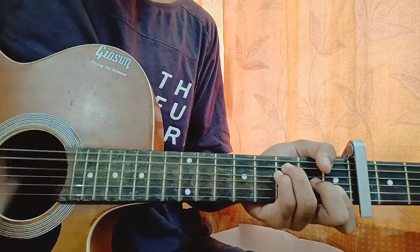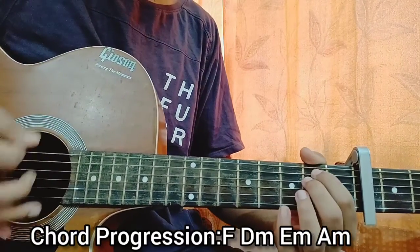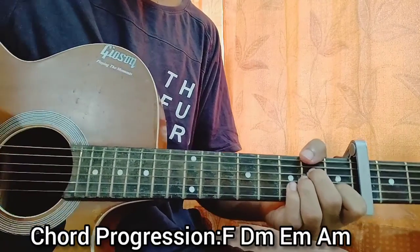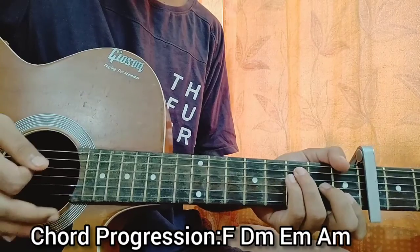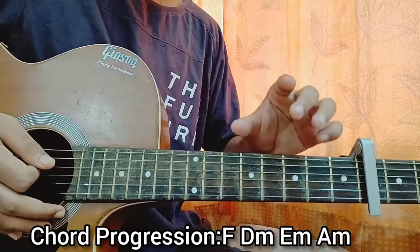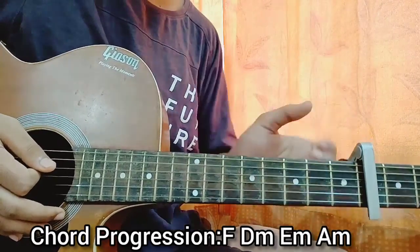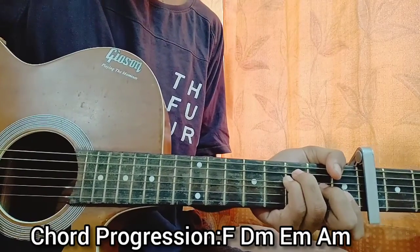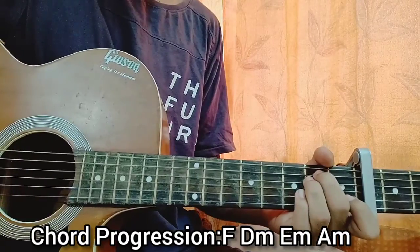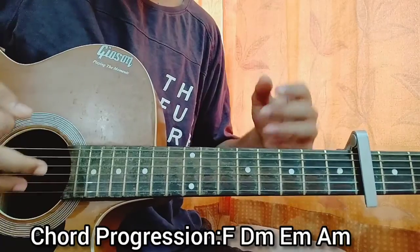The chord progression will be F major, then D minor, then E minor, then A minor, and this goes on throughout the whole song. For each chord we're just gonna do one down strum, and make sure you let it ring because the tempo of the song is a bit slow.